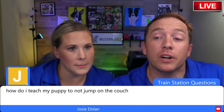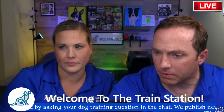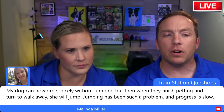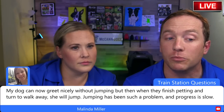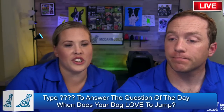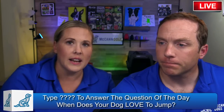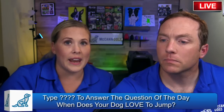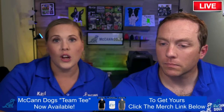A viewer asks how to teach a puppy not to jump on the couch — we'll get to that in just a couple of minutes. Melinda says her dog can greet nicely without jumping, but when people finish petting and turn to walk away, the dog jumps. What I'd suggest is breaking the usual rule — reward as somebody approaches, while they're petting, and also as they walk away.